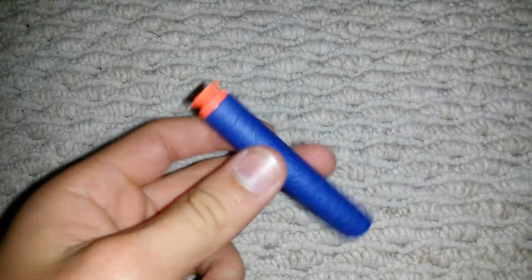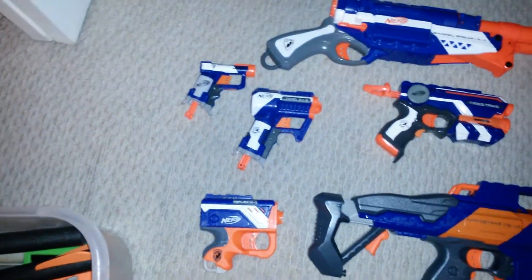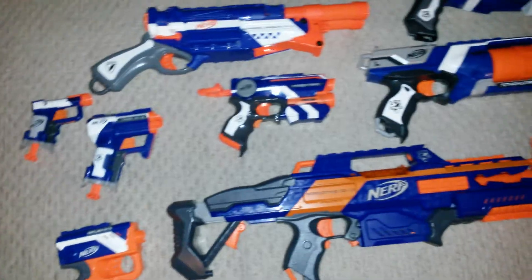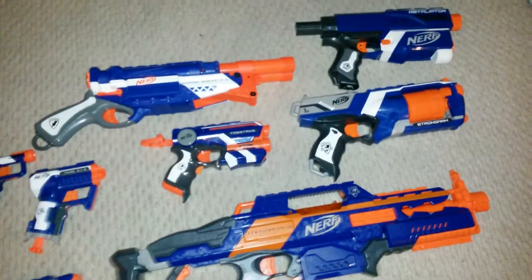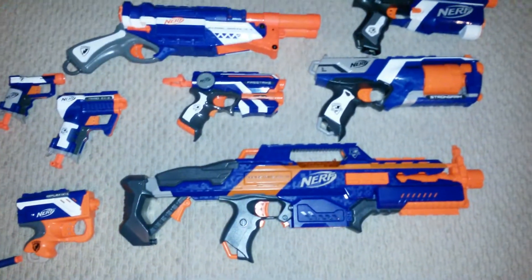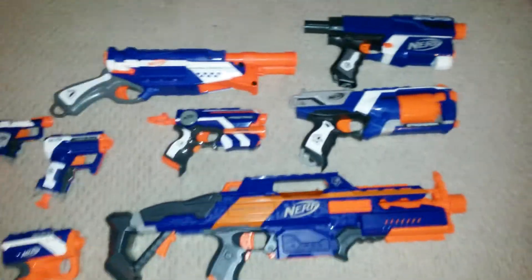Let's give it a try by doing quick shots. We're going to be trying these Suction Darts with a few Nerf Elite guns, so let's give it a try, shall we? I'm going to be only shooting three Nerf Elite Darts on each gun.